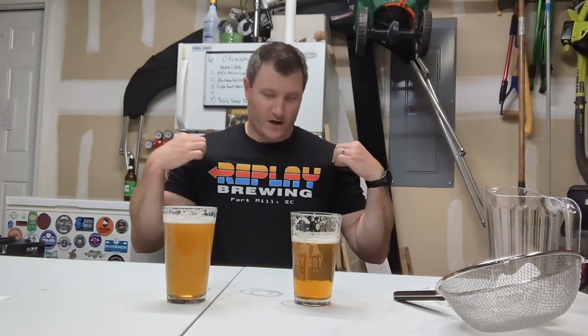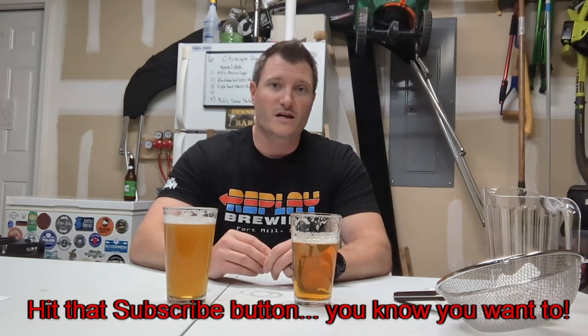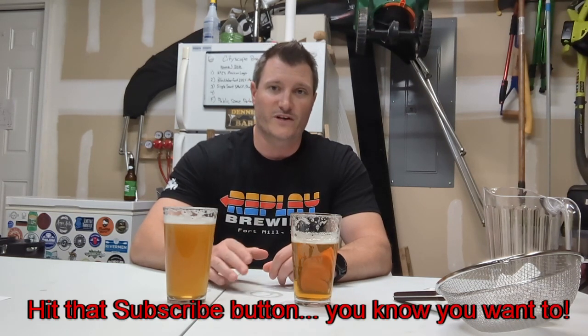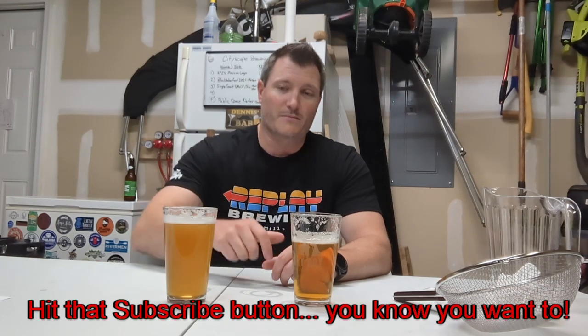Thank you to the folks at Replay Brewing — they're opening up a new brewery in Fort Mill, South Carolina. If you're in the area, please go check these guys out. They're opening soon in the Kingsley area. They're a good group of people. And please don't forget to like, subscribe, and share this video. It helps me out and also helps you get notified of new content, so hit that subscribe button below and with that we'll get started.